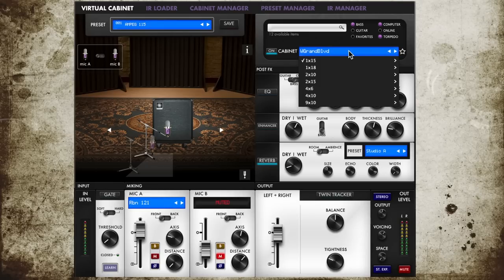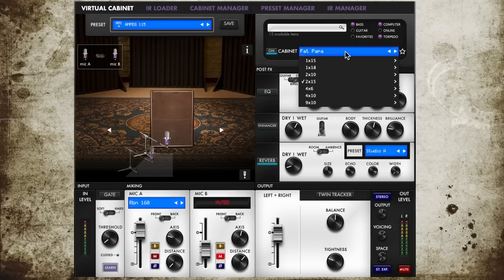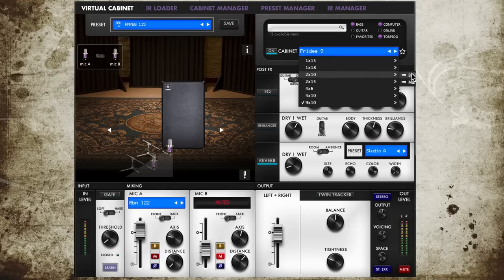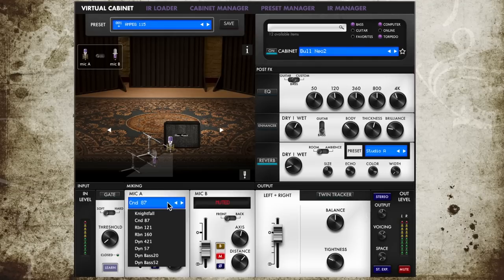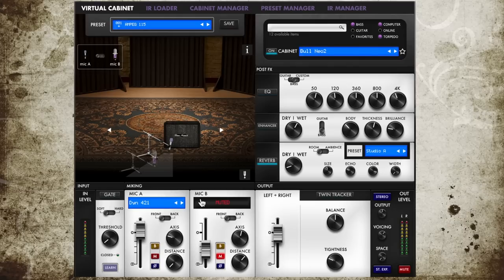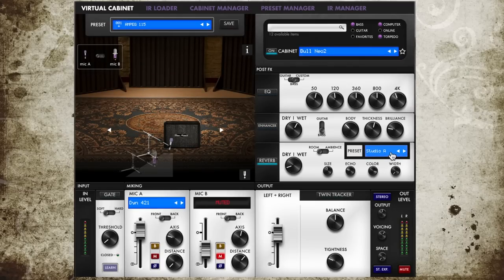The app comes with a nice selection of virtual cabinets that you can expand through the Two Notes store if necessary. Because I've been using Two Notes products for years, I already have a nice collection of cabinets that I use on the Cap M or in the Wall of Sound plugin, which is by the way free. Besides the cabinets, you also get a selection of microphones. You can use two of them at the same time and even place one behind the cab, which is actually a legit recording technique. In addition to that you get a gate, a customizable EQ, enhancers for several important frequency ranges, and a reverb section — which are the rooms.